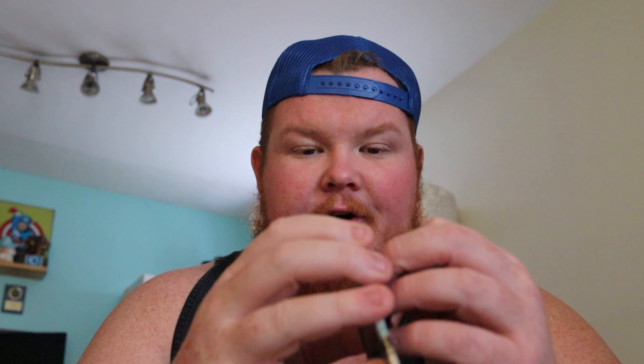First pack we're going to open today is the Sun and Moon Burning Shadows. Let's crack this bad boy open and see what we get. Starting off, we got an Energy. Next up, Whirlipede. I'm going to hold them up a little longer so you guys can see them, so they're not just blurry and they go away.